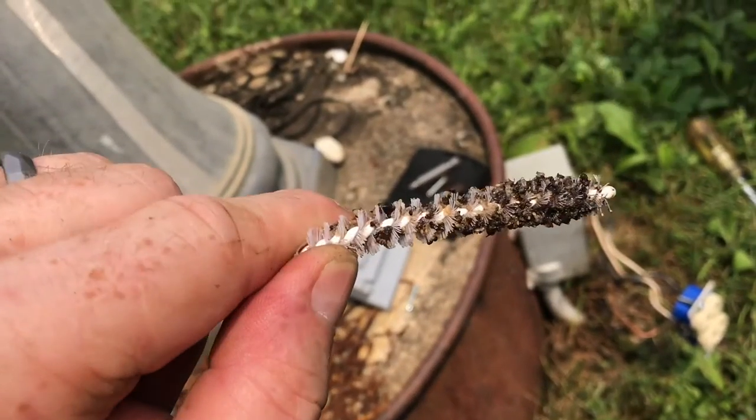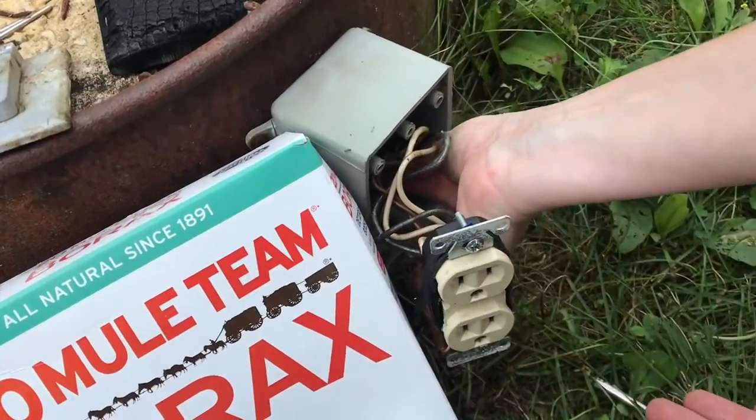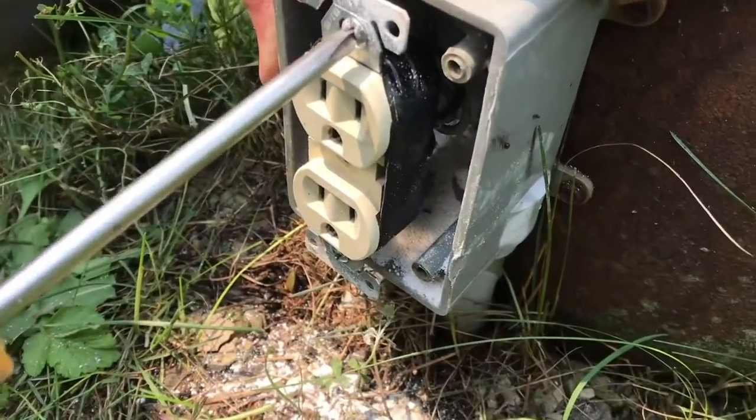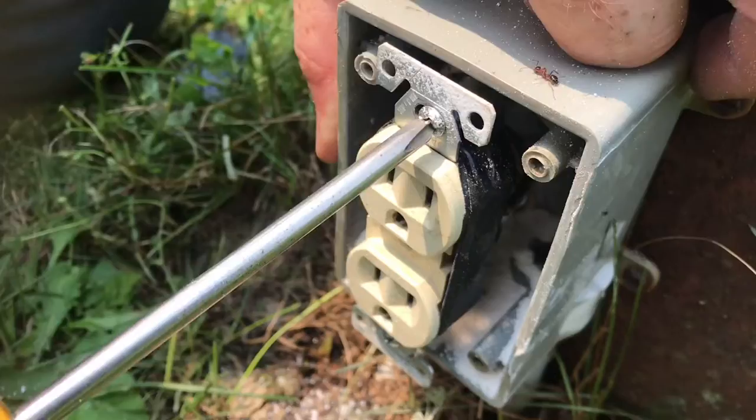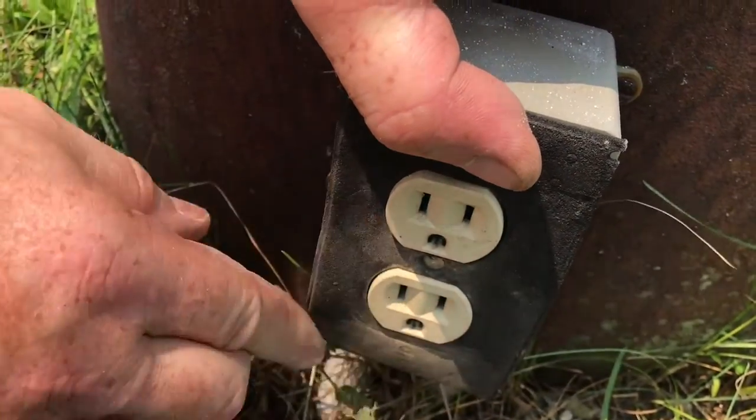You can see all the debris as we pull it up out of the conduit. We'll put some borax inside the box to discourage the ants. You can see the ants are trying to get back in, so we're going to seal it up so they can't. When the gasket goes on this time, we'll make sure that it seals all the way around the edge.